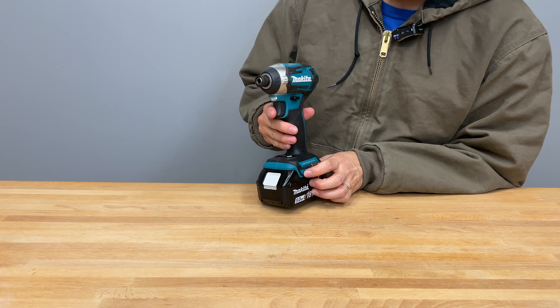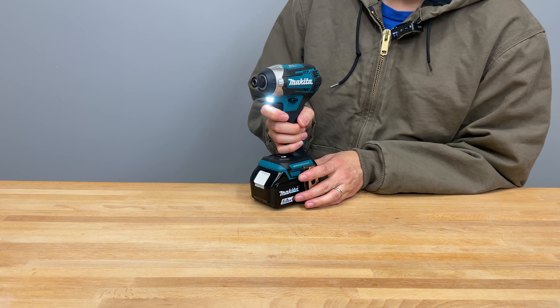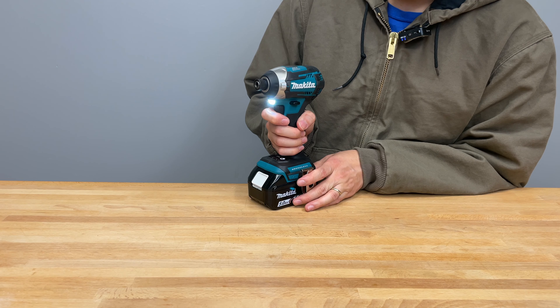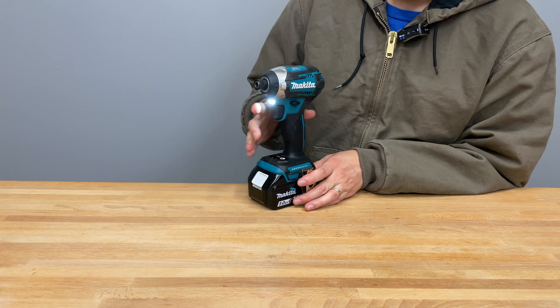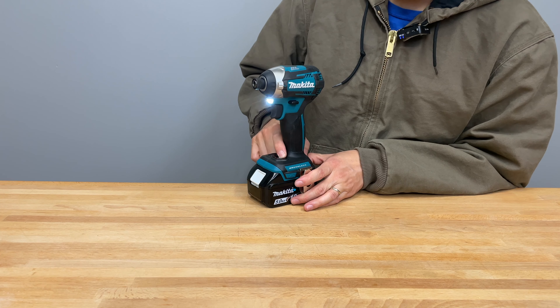Right here is the variable speed trigger and it is a very nice variable speed trigger — pretty much what you'd expect in a Makita tool. Here it is on speed high. [Trigger demonstration at speed high.] Speed medium. [Trigger demonstration at speed medium.] And speed low. [Trigger demonstration at speed low.]